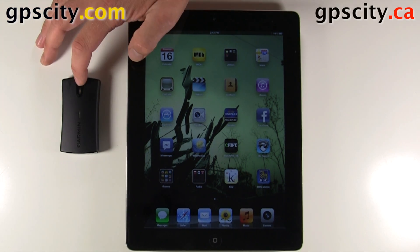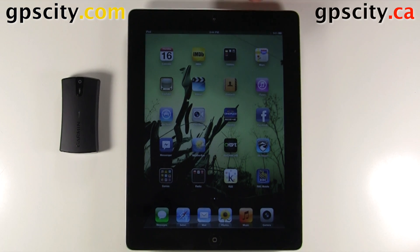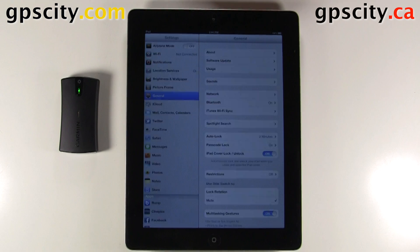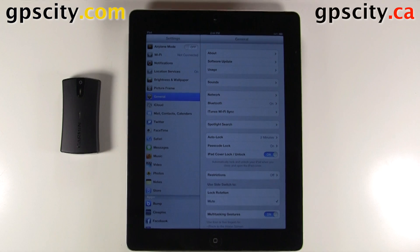So let's connect it. It connects via Bluetooth, so we'll turn on the Glow first. Then we're going to go into Settings on the iPad. In Settings, we're going to go into General, then we're going to select Bluetooth.